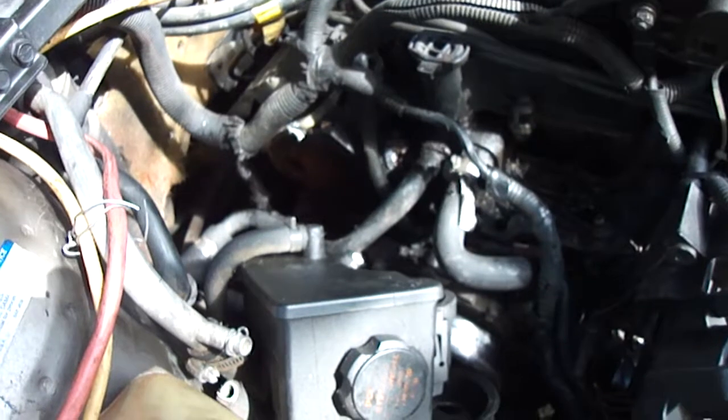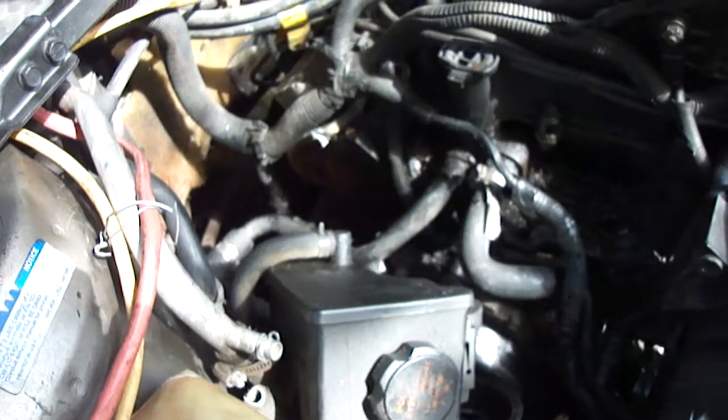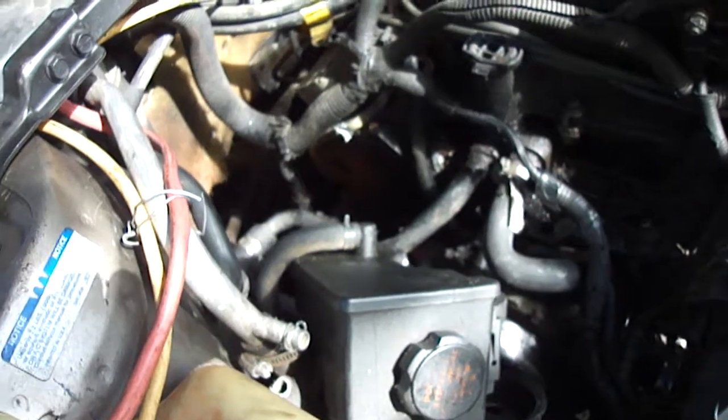When you're poor like me, you can't afford to have somebody tow your car in. You just got to kind of baby it until you get it home. But anyway, that's my day.